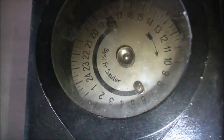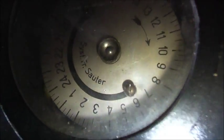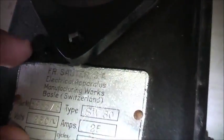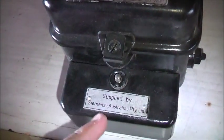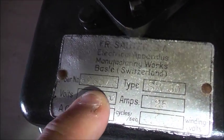I'm going to move on to my next trim switch for now. This is an old SIST FR Sorter SA, Electrical Apparatus Manufacturing Works, Basel, Switzerland - FR Sorter. That's the maker. Supplied by Siemens Australia, number 898875.